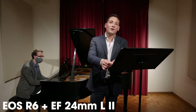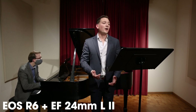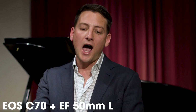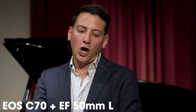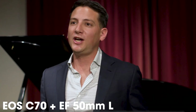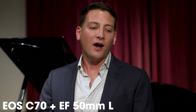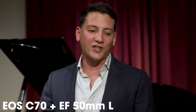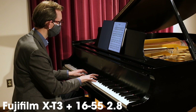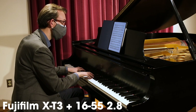Here we are in the studio. I'm shooting on my EOS R6 with my EF 24mm L lens — this is my wide shot, my fallback shot where I have both the pianist and the singer in the frame. We then move to our tight shot on the singer, which is on the C70 with the EF 50mm L lens. I'm shooting in Rec. 709 profiles on both cameras — standard on the EOS R6 and a flat Rec. 709 profile on the C70. Here is the Fujifilm X-T3 with the 16-55 2.8, also shooting in the standard profile as my C camera on the piano.